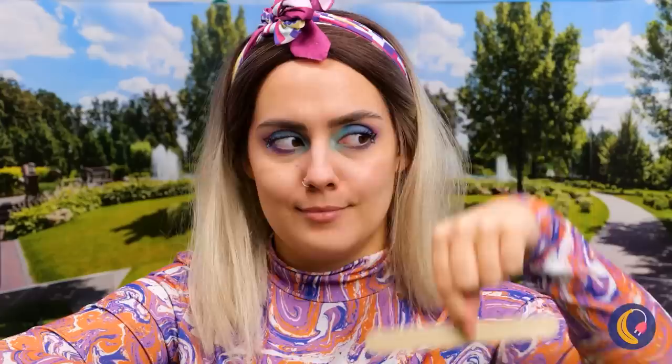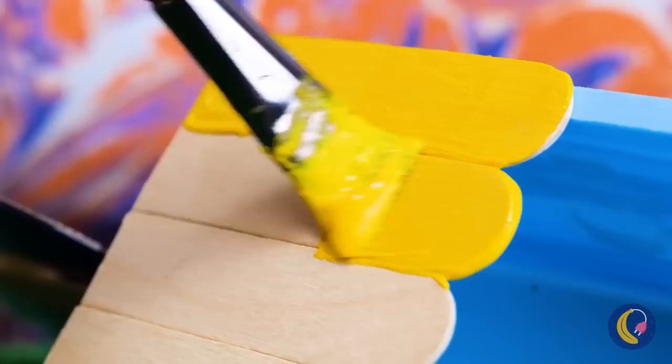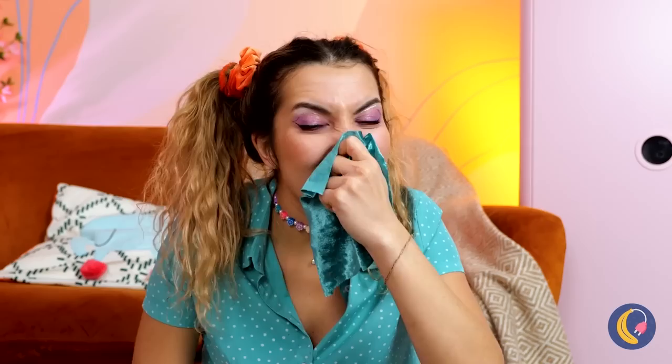It looks like your puppy wants to go for a ride. Just take an old CD — what else are you using them for? With some popsicle sticks and a container, maybe some paint, and some CDs on back, you've got a brand new bike. And your puppy can ride in back. Now get out a handkerchief — probably a clean one — and hot glue a soda bottle cap around it.